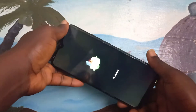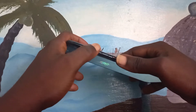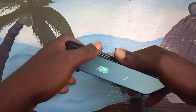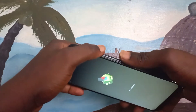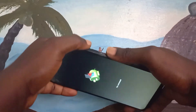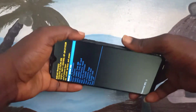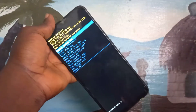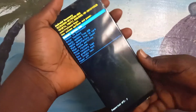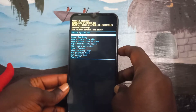Now press the up volume and the power button at the same time, but you don't need to press and hold them — just press them quickly. Sometimes you must press it from one to twenty times before it responds, so just keep pressing. Use the down volume to move through the menu.